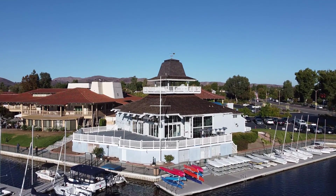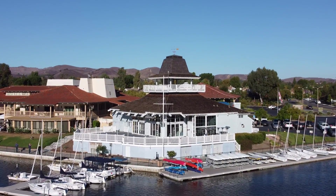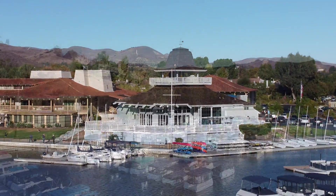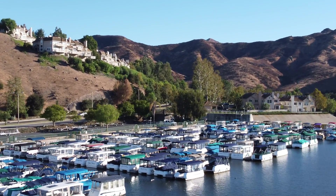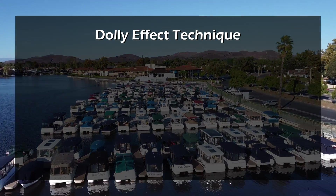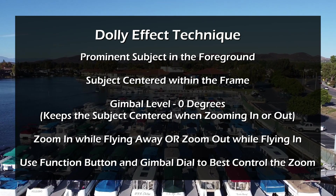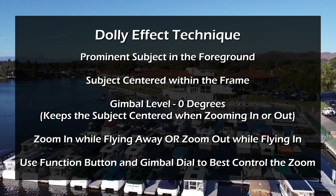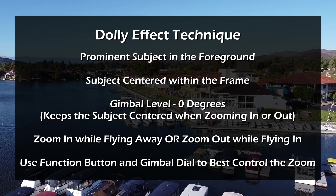Here is the cool special bonus tip. You can do a dolly effect, also known as the vertigo effect. Here's another sample. In order to get the best effect, you need a prominent subject in the foreground, centered within your camera frame with the gimbal level, then simultaneously zoom in while you're flying away, or vice versa. You definitely want to use the function and the wheel control to control your zoom. It takes a little bit of practice, but with a few tries, you'll get some pretty cool shots.